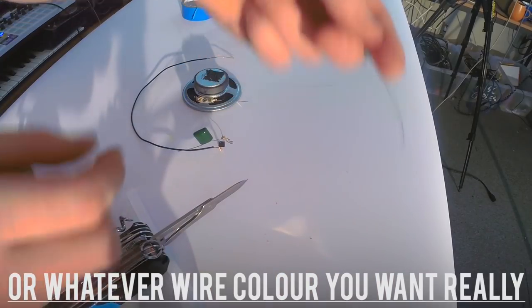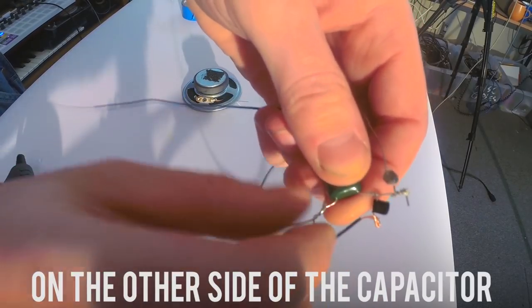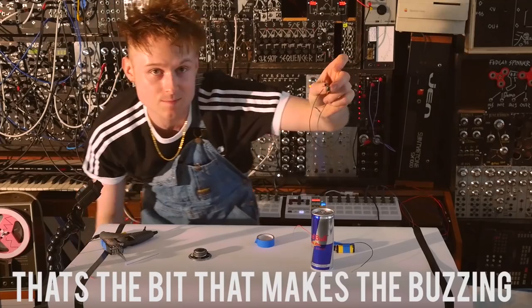Then you get another bit of black wire and you wrap it around the other leg of the transistor. You get a bit of blue wire — or whatever wire color you want, it doesn't really matter — and you wrap that on the other side of the capacitor. That's the bit that makes the buzzing.